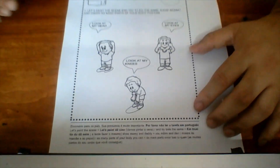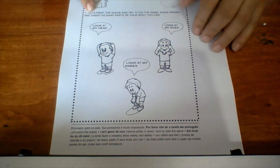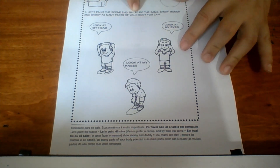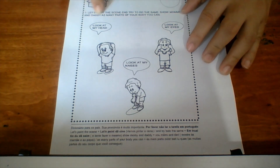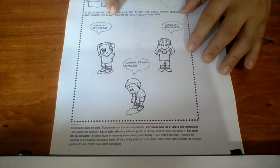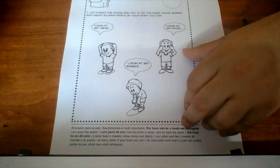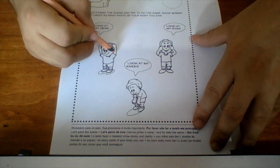Now we're gonna look at three examples. Let's look at the scene and try to do the same — show your mommy and daddy as many parts of your body as you can. So let's look!